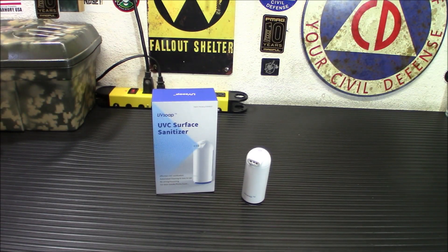Hey everybody, welcome back. Today we got something that's very handy in this day and age. This is called UV Soap — it's an automatic UVC sanitizer.